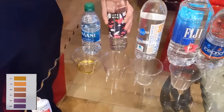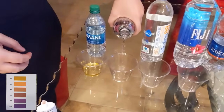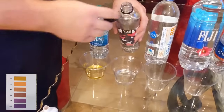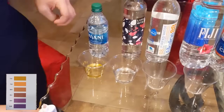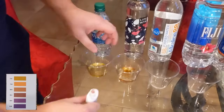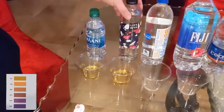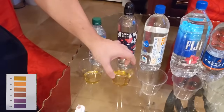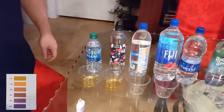Then we've got Life Water — we move on to the next one. Pour it a little bit in there. Life Water — I feel like I see it at CVS, Walgreens, Walmart, many stores. I actually thought Life Water was supposed to be alkaline. I'm really surprised to see that the dye test is bringing back a yellowish result. Really surprised about that.